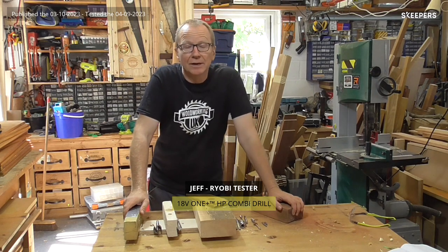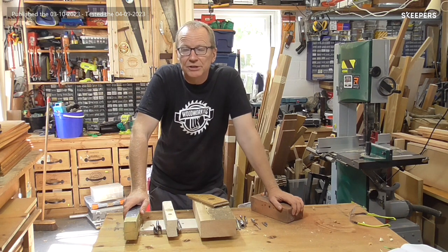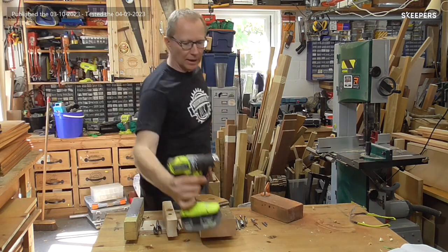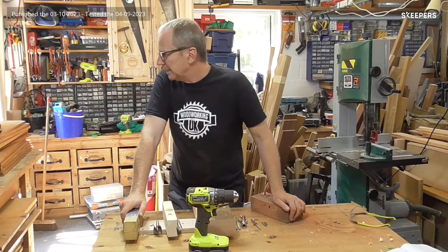Hi, my name is Geoff Wilson. I live in Colchester. I'm in my 50s. I'm semi-retired and at the moment I'm involved in renovation and repairs. I'm here to review the RPD-18C that Ryobi kindly sent me.